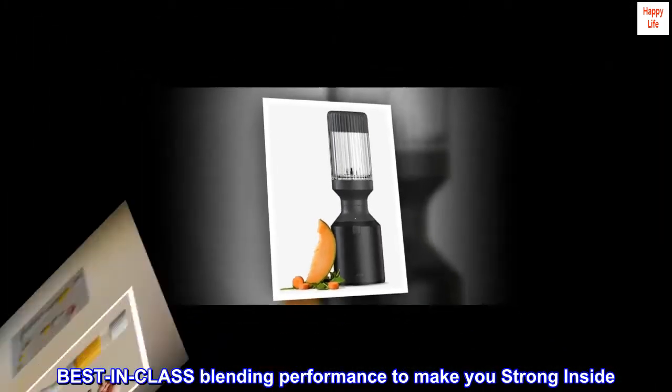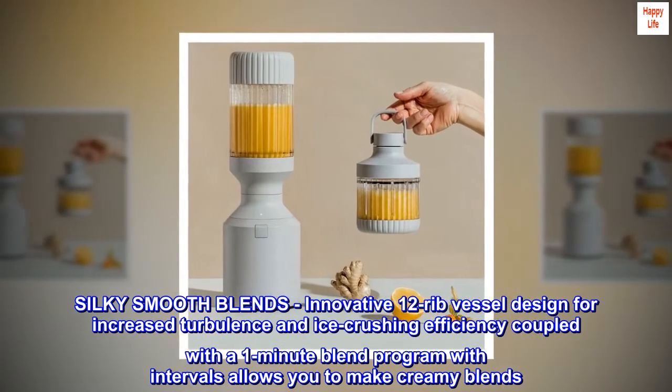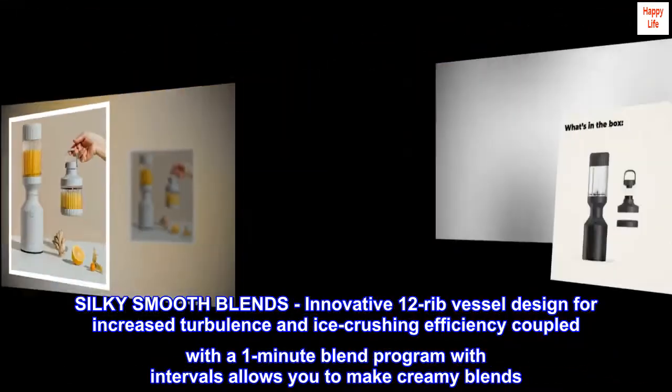Best-in-class blending performance to make you strong inside. Silky smooth blends. Innovative 12-rib vessel design for increased turbulence and ice-crushing efficiency, coupled with a one-minute blend program with intervals, allows you to make creamy blends.